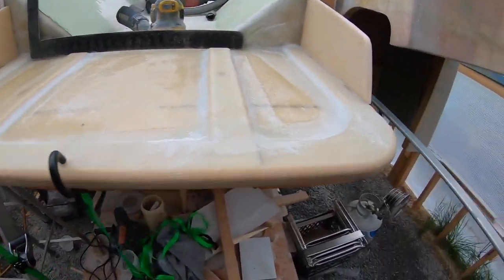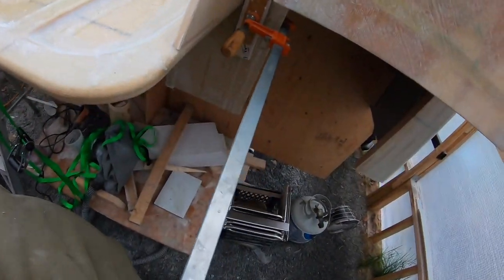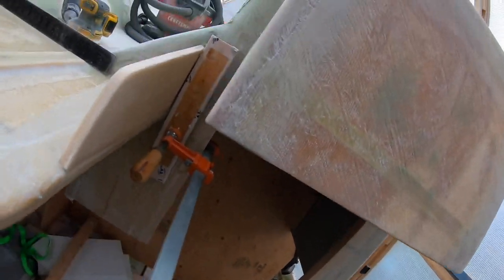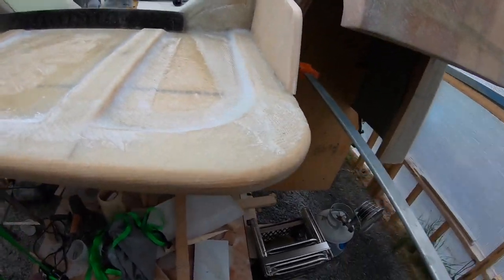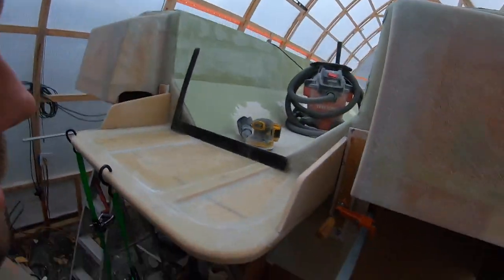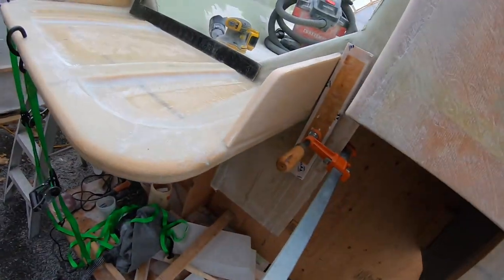These gussets are all glued in. I do have a couple of little gaps I can fill after they're all dry. I just put cleats up to keep them plumb. I'll let everything dry tonight, and tomorrow I will fill in any voids and we will start the glass.